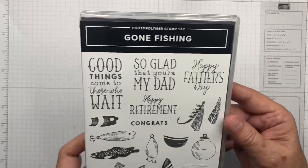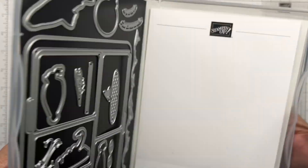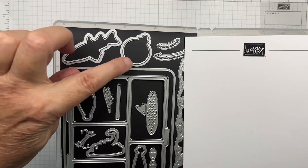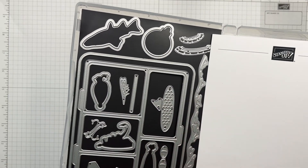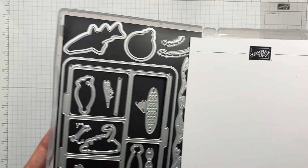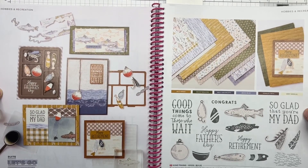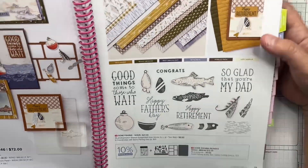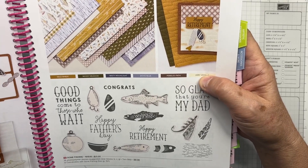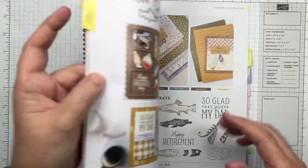We're going to be using the Gone Fishing suite — the Gone Fishing stamp set and the dies. The dies we'll be using are the one for the little bobber and the one for the fish, but there are tons of other dies including a water die and one that makes a tackle box. The suite is found on pages 78 and 79 of the annual catalog. If you get the suite it comes with the stamp set, those dies, an embossing folder called Twisted Rope, and the DSP. Today we're using the DSP, stamps, and dies but not the embossing folder.